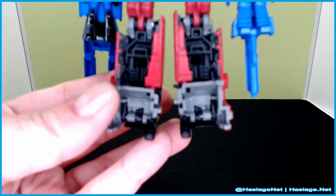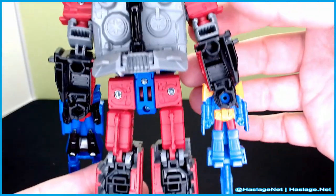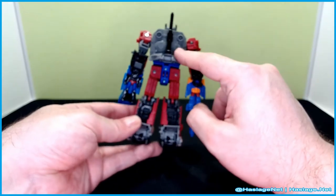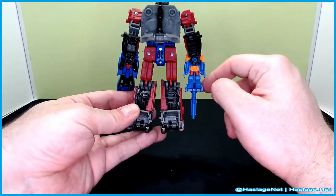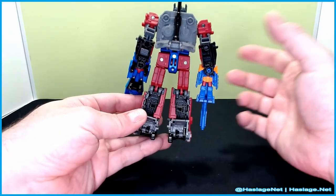I actually like the maroon and dark blue coloring with the gray, although every other tank has black treads, so that's a little different. Quick note: this and the targetmasters were in a piece of paper in the back of the box, so don't accidentally throw that away.